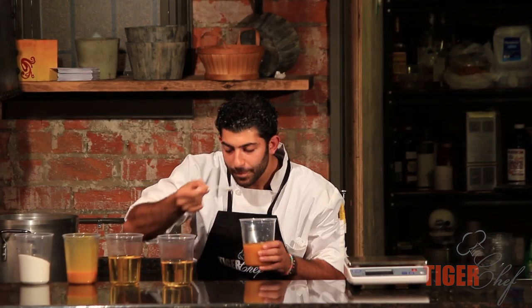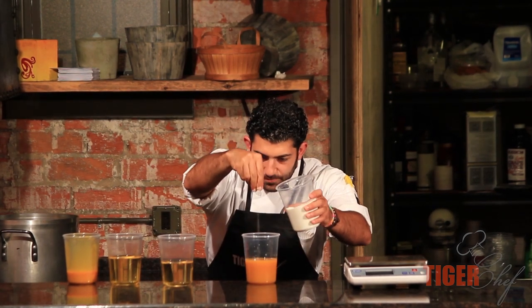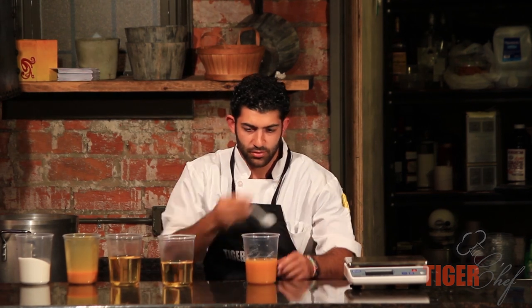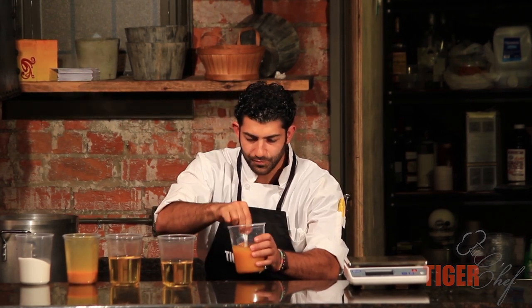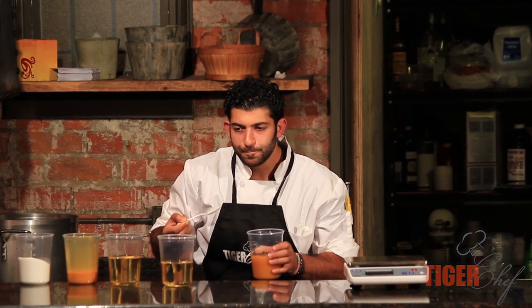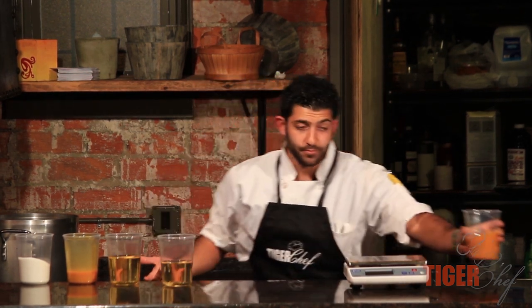All right, let's try this out. Just a little bit more sugar. All right, take another spoon. Perfect. This is my recipe. Now I want to make this exact recipe again — so how am I going to do it? I've got to figure out how much of each ingredient I used.